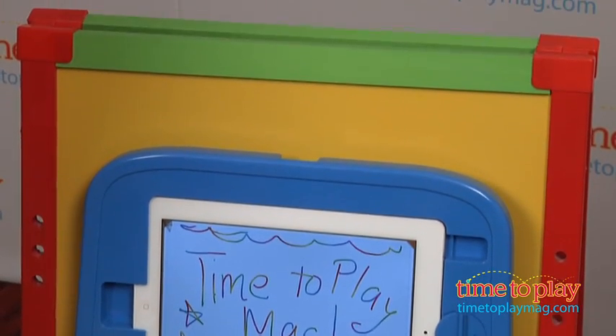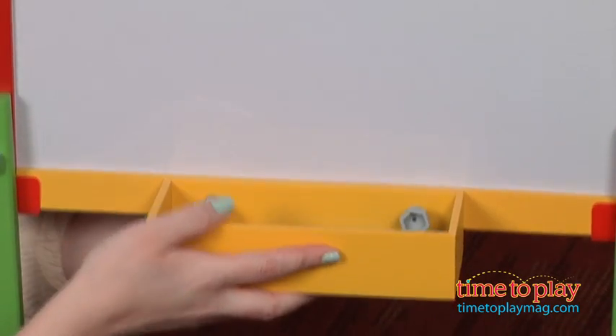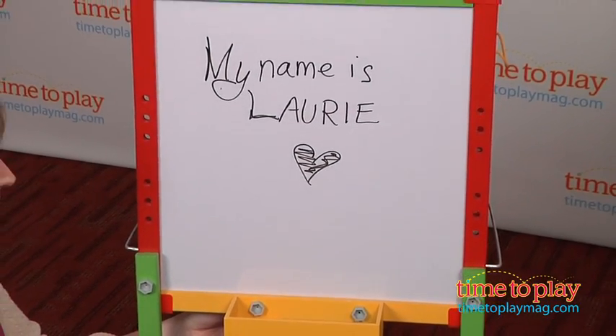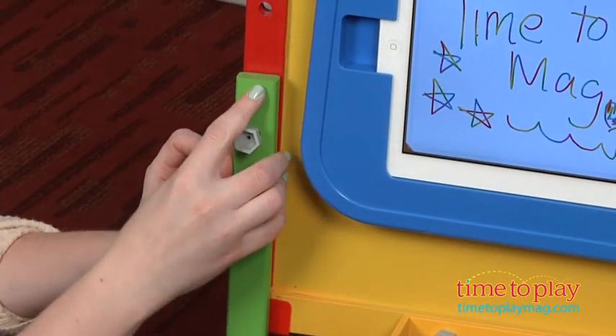The art supply tray attaches to either side of the easel and the legs can be adjusted to three different heights or removed for tabletop play. This also folds up for easy storage, and it engages kids in both classic drawing and digital drawing.